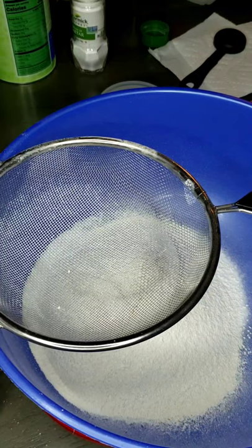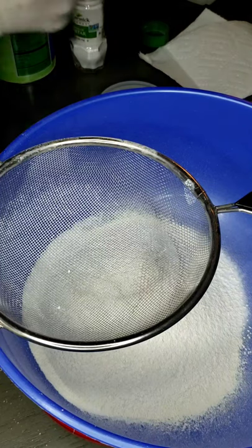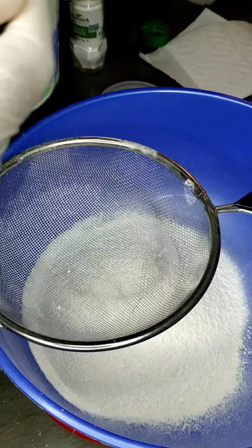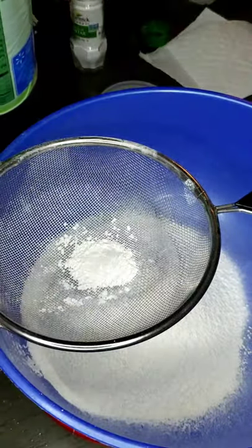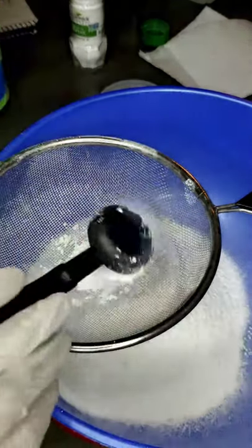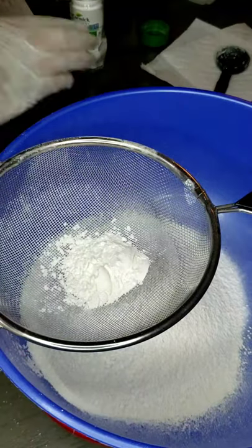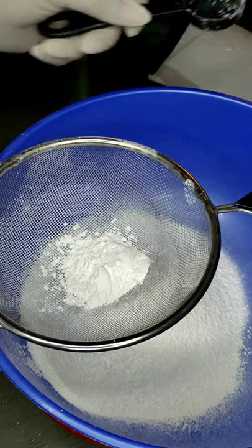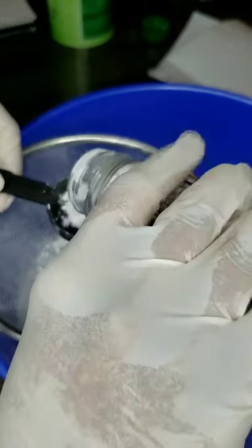I'm going to zero out the scale and add my two tablespoons of cornstarch. You don't really have to level it out, but you can. So that's two tablespoons of cornstarch, and then you're going to need one tablespoon of cream of tartar.